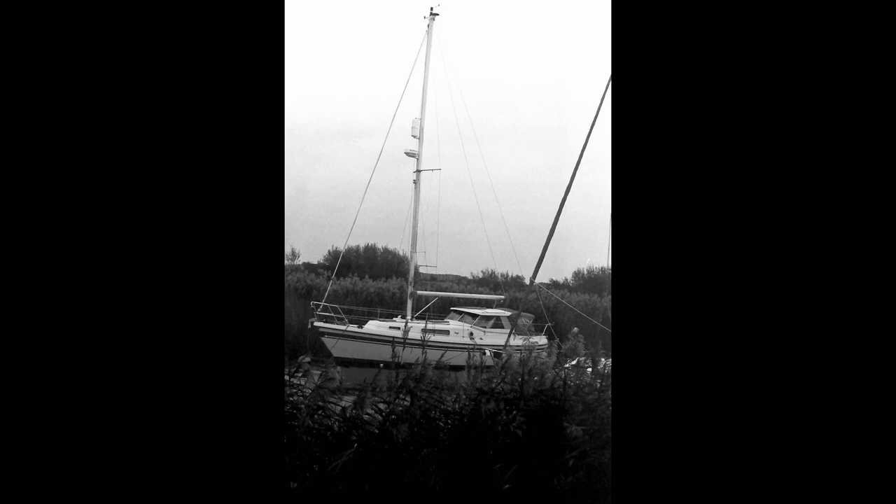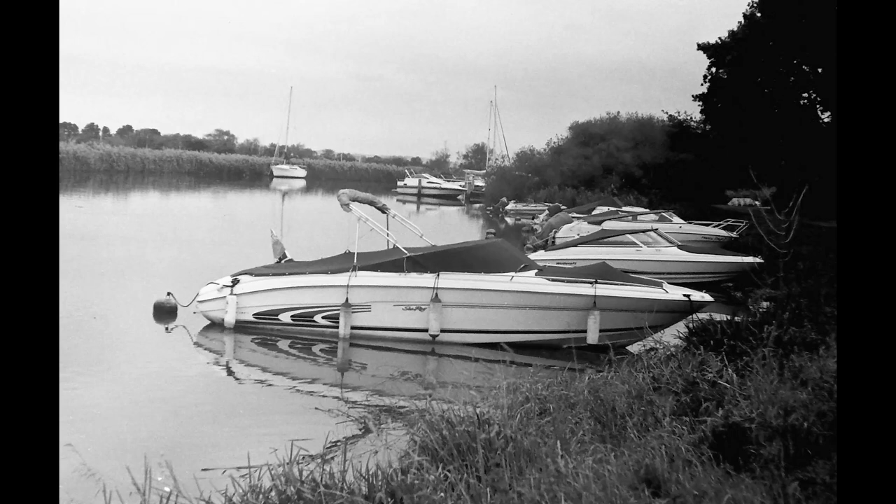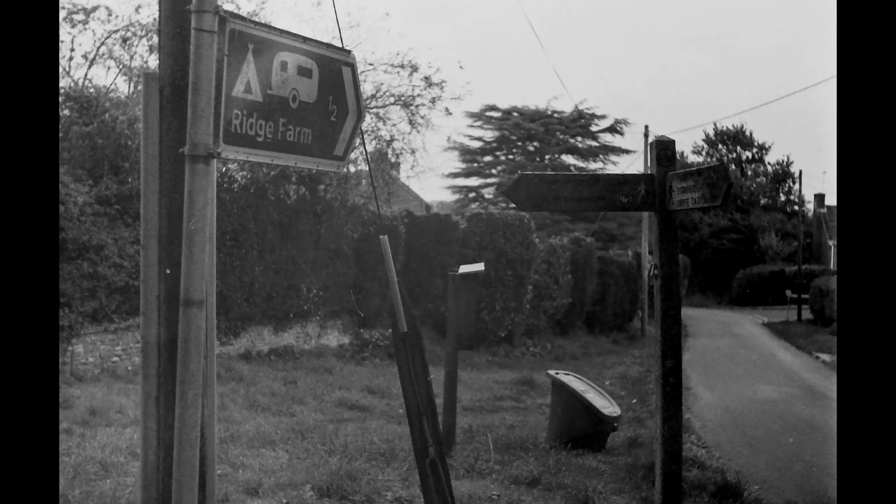Here we are at the river — the Frome and Piddle meet at Wareham and flow to the sea at Poole Harbour. You can appreciate how dull the afternoon was, but dullness actually gives you a wonderful range of greys. Here are some nice reflections in the boats. The film used is FP4, developed in ID-11 diluted one-to-one. This was old stock from a bulk loader, so I increased development from the normal 11 minutes to 11 and a half minutes at 20°C.